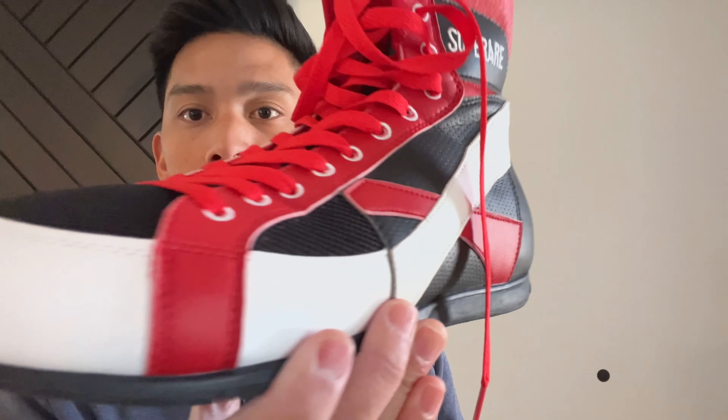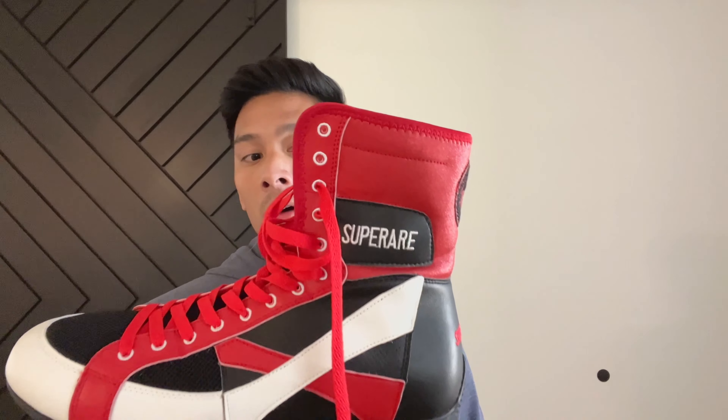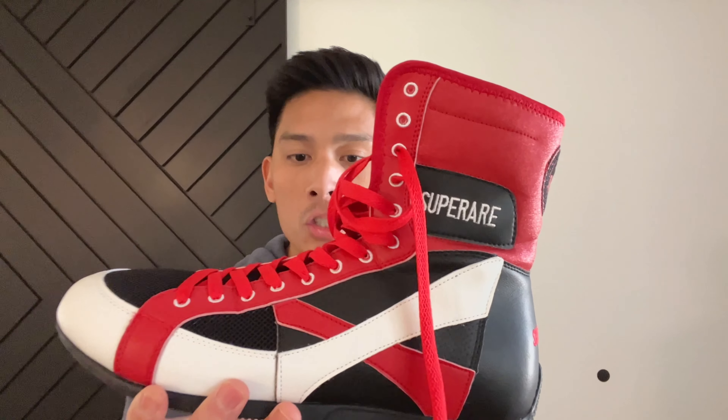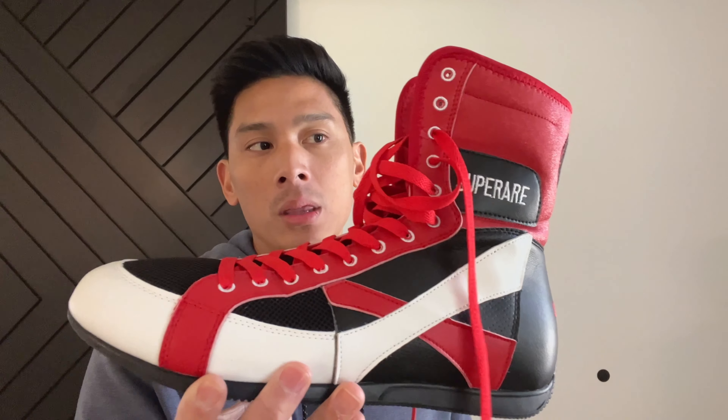Overall, the shoes look fantastic. I definitely feel these are a big improvement over the original SuperRare shoes — they look great. Comfort-wise, they're pretty close to the Adidas V-Trainers, which have always been kind of my go-to boxing shoes. These might be right there with them. They do a fantastic job performance-wise, they look good, and most importantly for me, they feel good. If a boxing shoe is uncomfortable, that's going to take away from all the other attributes because you're not going to want to wear them. With these, SuperRare really improved on their original.